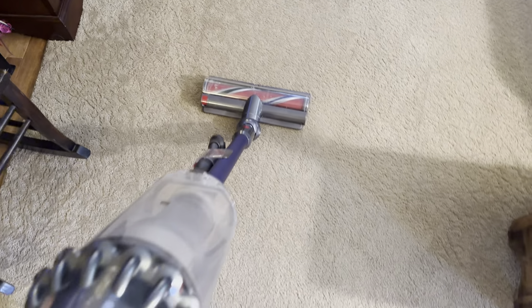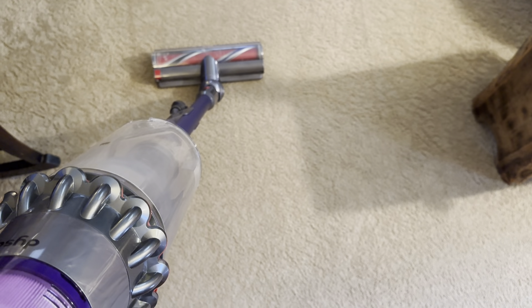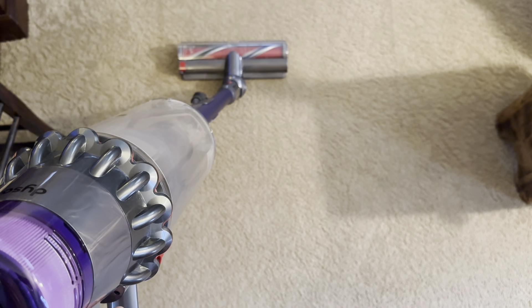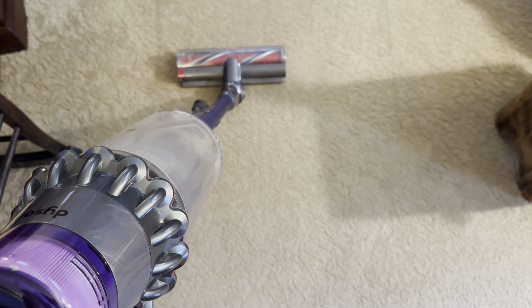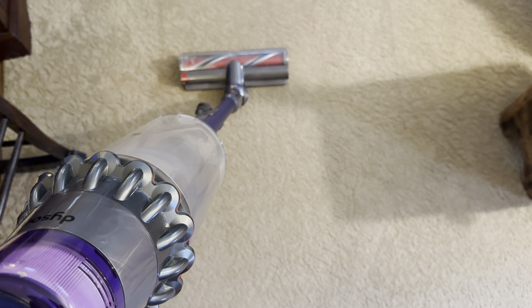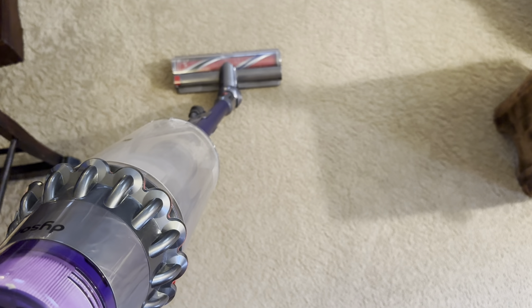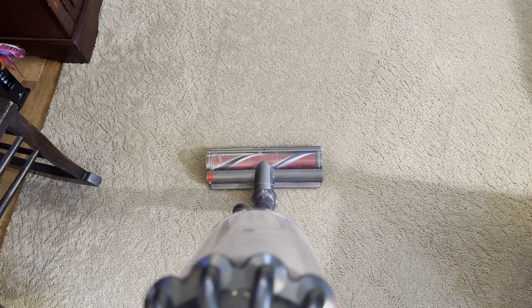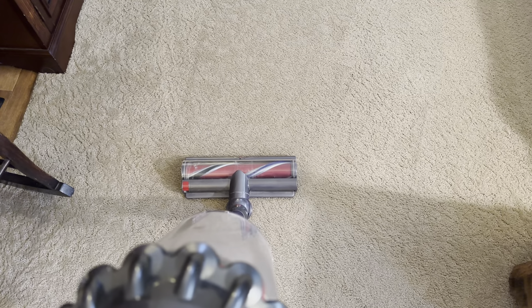Something I found interesting with the V11 Outsize — and even the V15, which I looked into purchasing (the V15 Detect Absolute) — is that the Dyson website claims 99.97% or 99.94% filtration efficiency in standard cleaning modes, and 99.99% on boost.